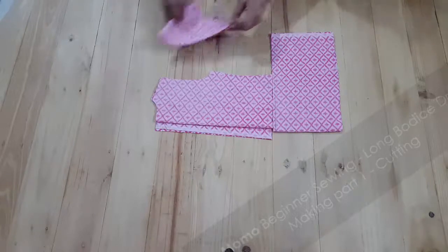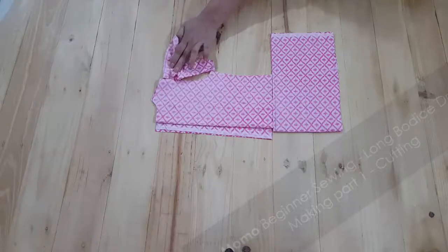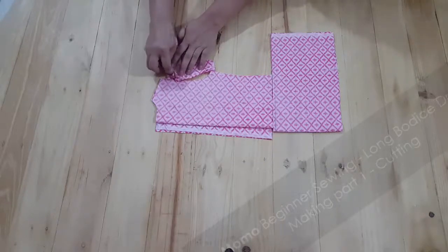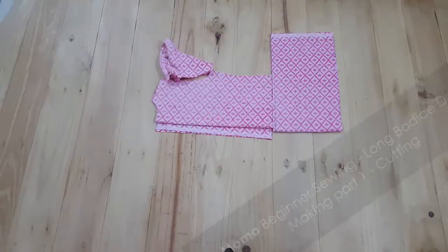This is my final pattern — you can see my back side is wider than the front side. Here is my skirt and my puff sleeve. You can see that my front part still doesn't have a neckline properly finished.